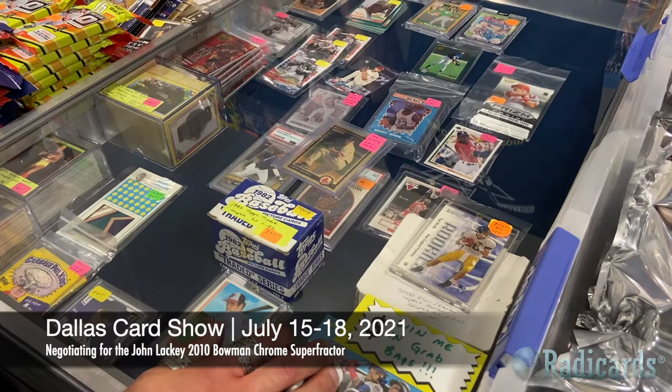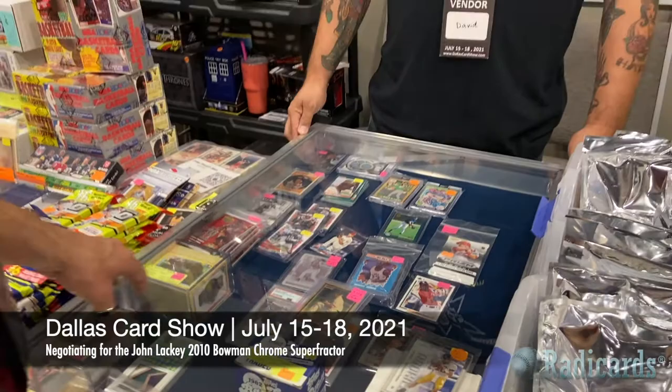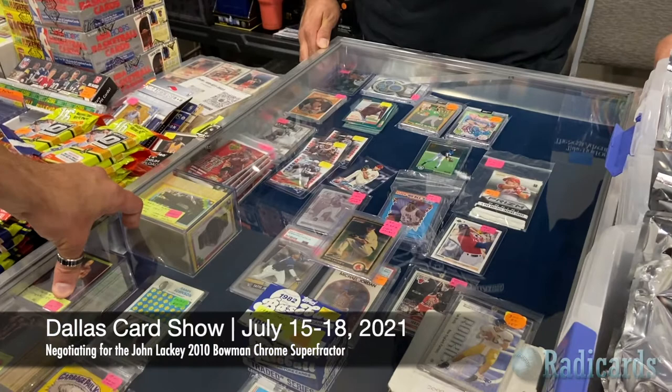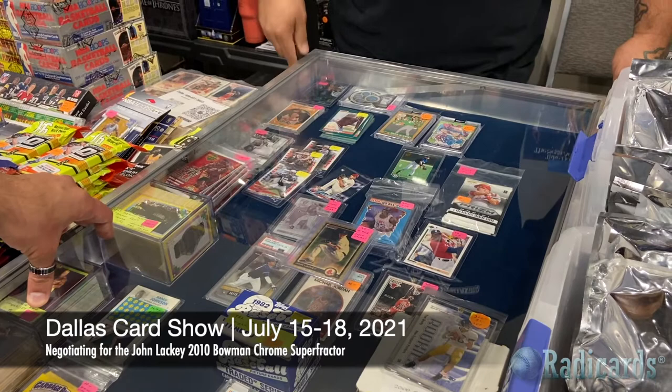How long have you had this on display? It's my first time as a dealer at this show. So it's been in storage since 2010 when you pulled it — you just took it out of storage and put it in this book. Has anyone shown interest in it before? One gentleman looked at it, asked 'what is that?' I said it's a one-of-one superfractor. He asked 'what's a superfractor?' and walked away.